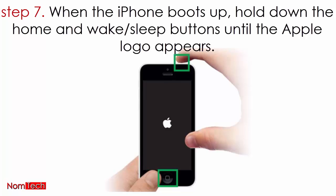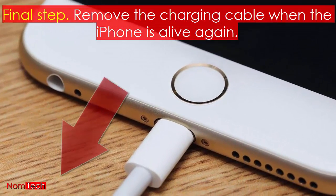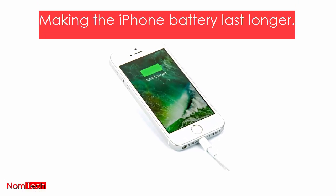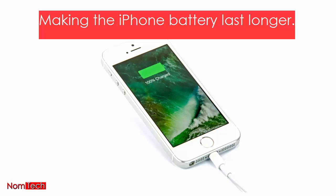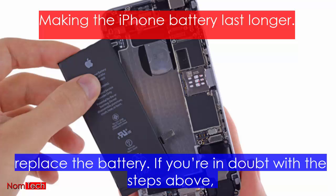Step 7: when the iPhone boots up, hold down the home and wake/sleep buttons until the Apple logo appears. Final step: remove the charging cable when the iPhone is on again.